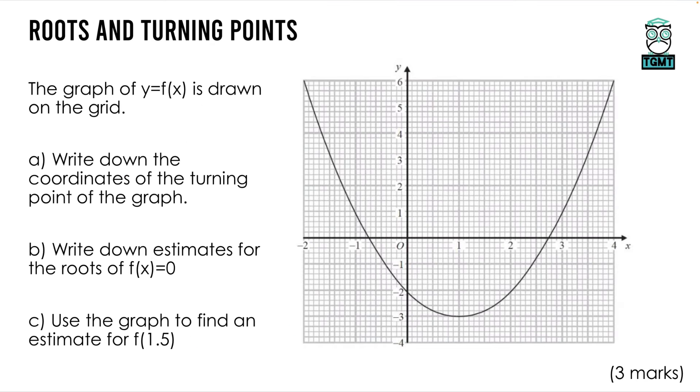With roots and turning points on a quadratic graph: part (a) asks for the coordinates of the turning point — where it stops going down and starts going up. Reading from the graph, the turning point is at (1, −3). Part (b) asks for estimates of the roots — the x values where the function equals zero, i.e., where it crosses the x-axis. Reading those gives approximately x = 2.8 and x = −0.7.